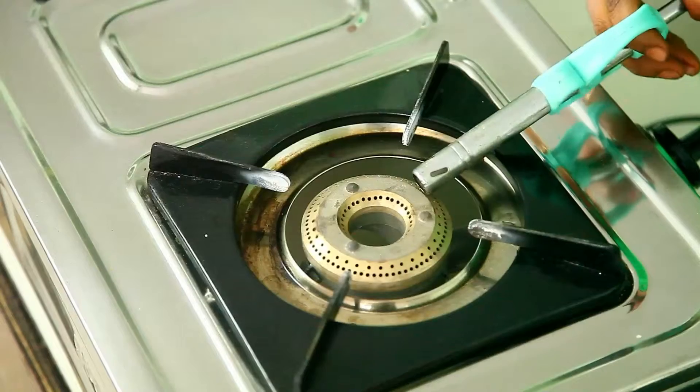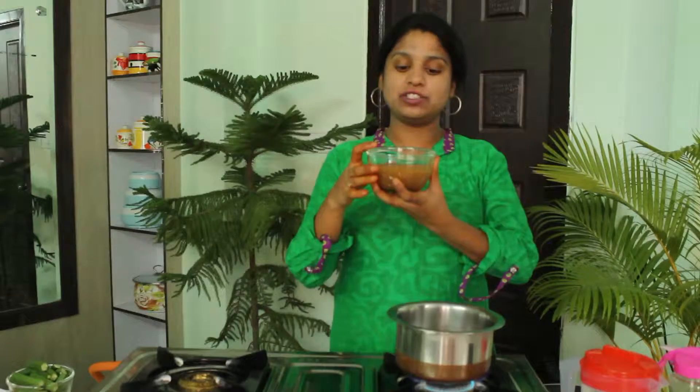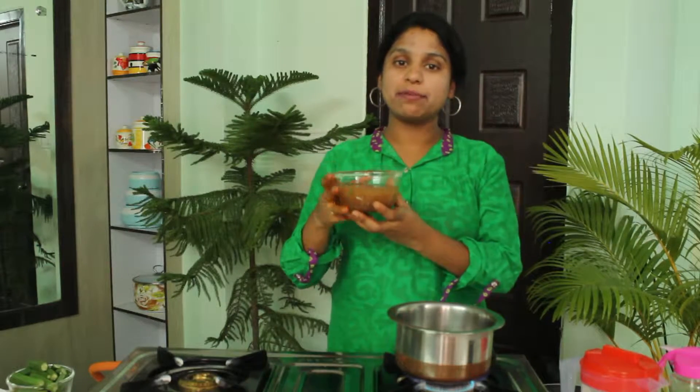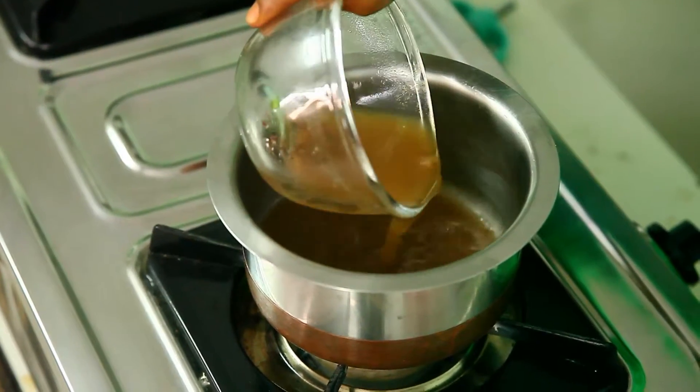First I'm going to boil the ladies finger in tamarind water. You have to soak the tamarind in water for 10 minutes and then squeeze the tamarind and you'll get this juice. So I'm pouring this tamarind juice into the bowl and now I'm placing this tamarind juice into the vessel.